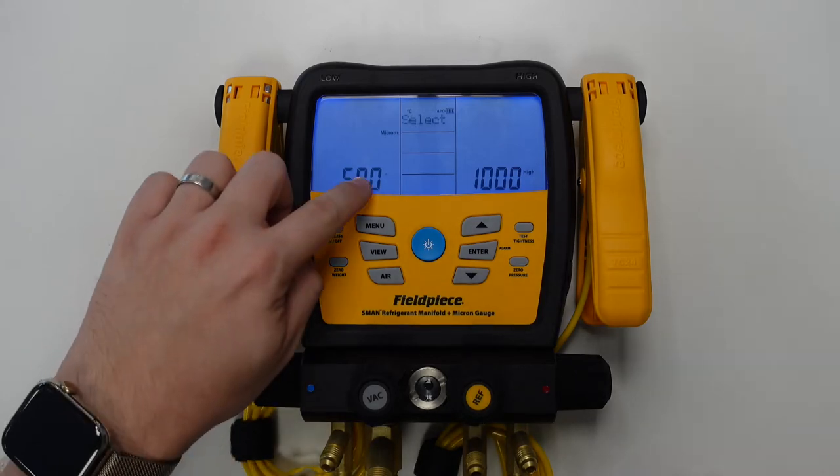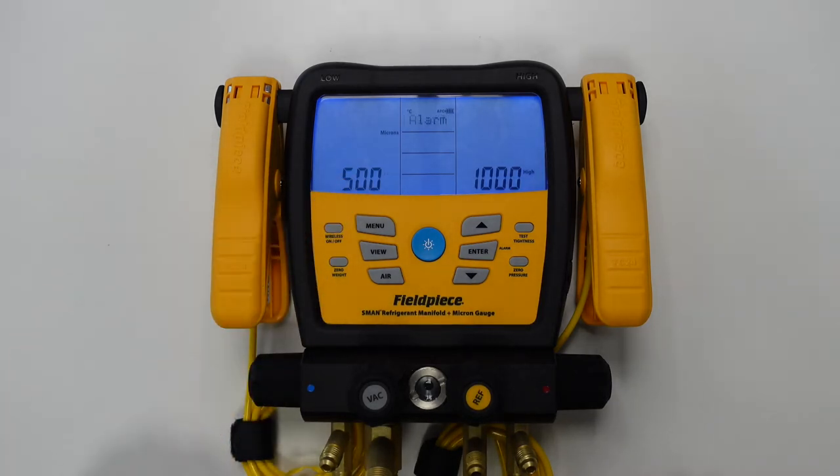And so you'll see here that the low vacuum alarm is flashing, which means we currently have that value selected. The default value setting for this on our manifolds is 500 microns, but we can change this to suit the system we're working on. So if I wanted to change this to 750 microns I would simply press the enter button